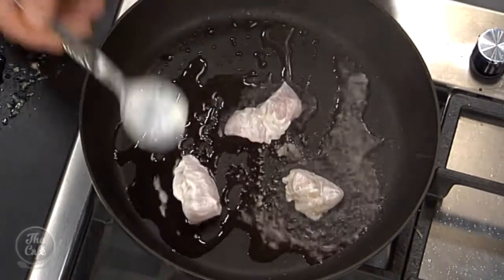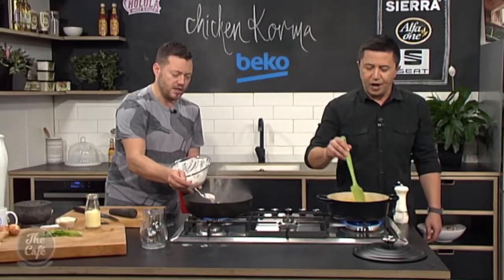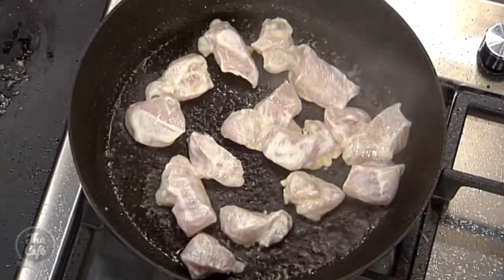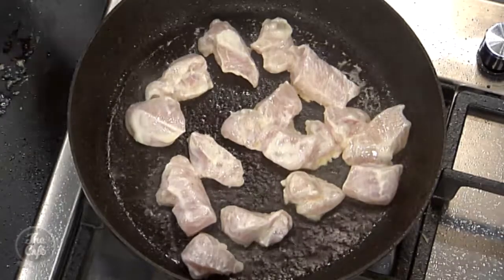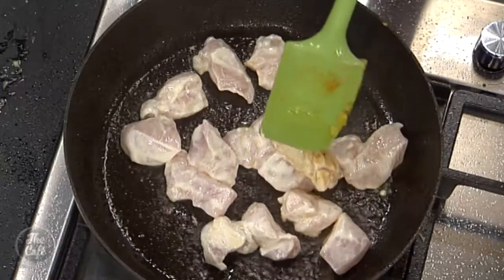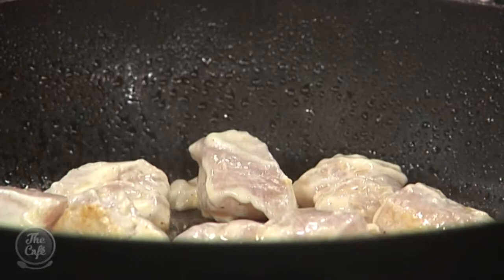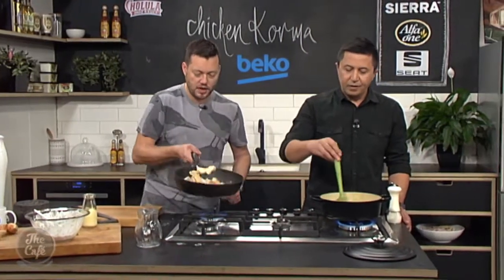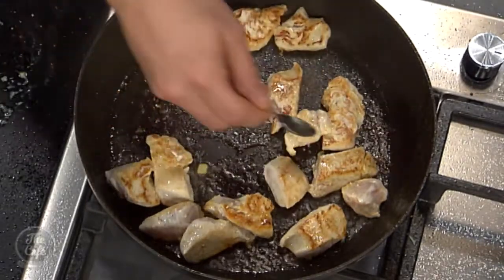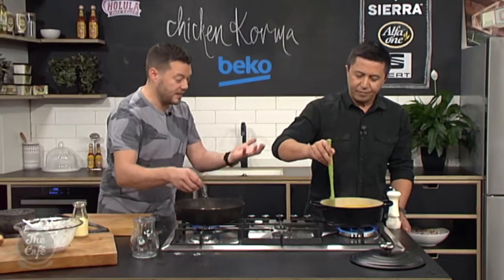If you've had this marinating in the fridge, it's a good idea to let it come to room temperature — pull it out about half an hour before. Let it come up and then you can start frying. We're just looking for a bit of colour — do it in a couple of batches, don't overcrowd your pan. Because you've got the yoghurt on there it's going to give a nice richness to the sauce, but if your pan is too hot you're going to burn that yoghurt. It's a nice bit of colour — caramelising that yoghurt. We're not fully cooking the chicken here because we're going to cook it in the actual sauce together.